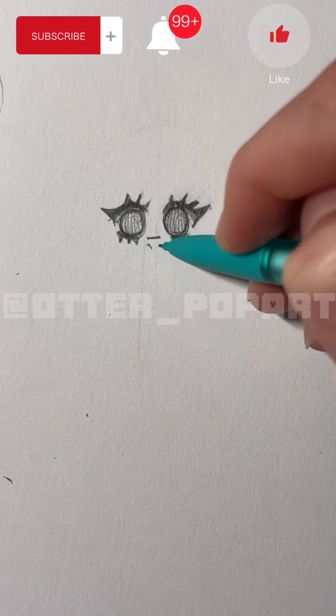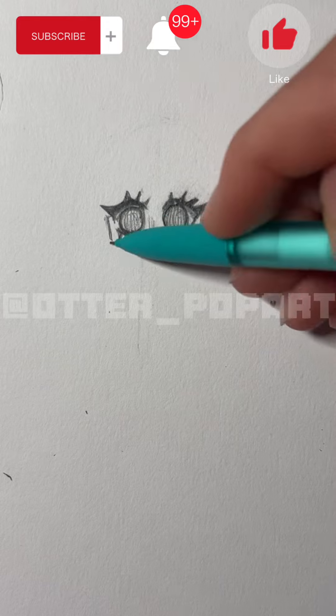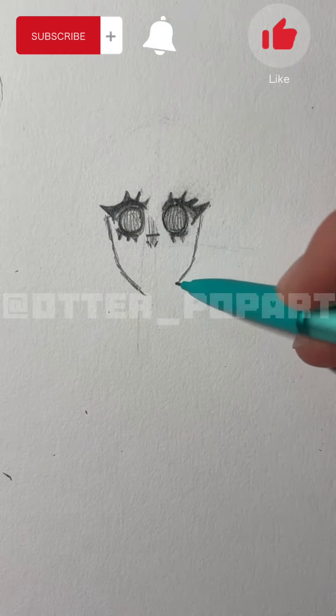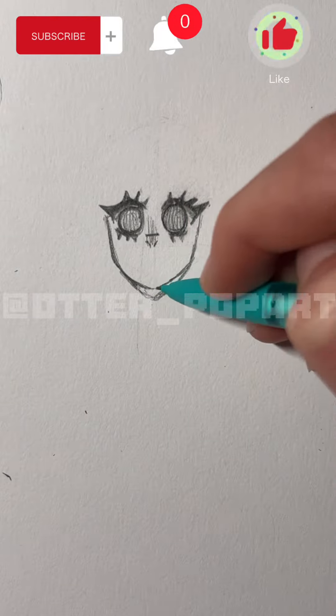Then you're going to draw the nose just like this. Now you're going to draw the head. I'm not so good at drawing the head so I had to redo it a couple of times. This might be a little bit tricky at first but just follow along.